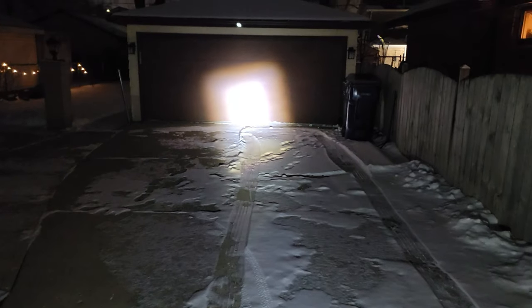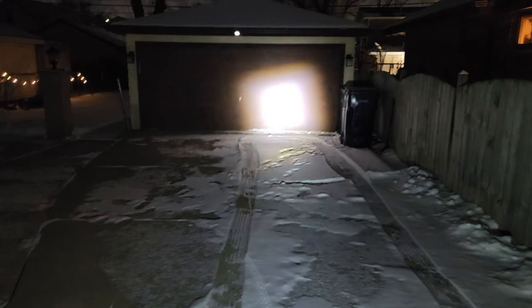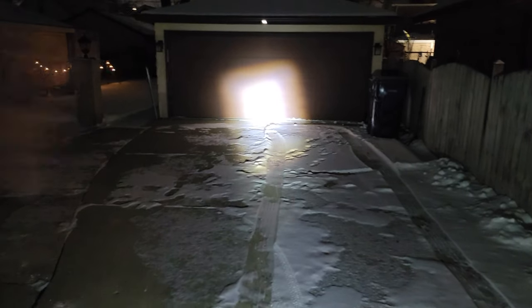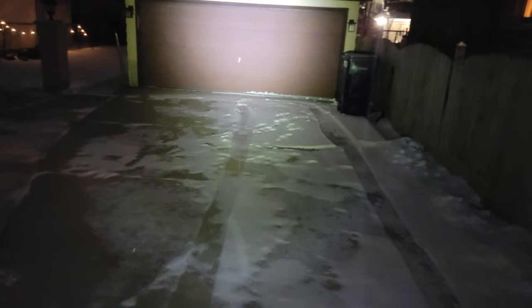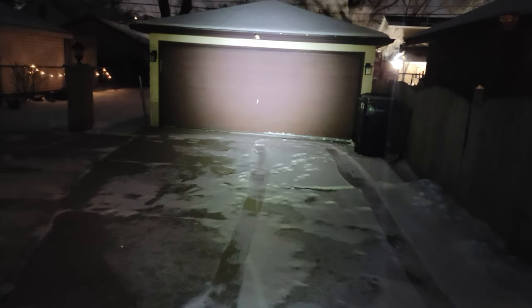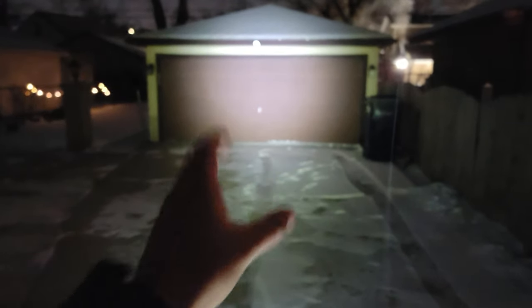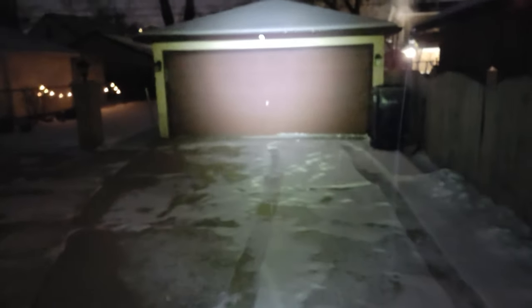Switching on the e-bike light, you can see it lights up very well right down the middle but there's really not much light off to the side. Like a car light, you don't want it concentrated in one spot — you want it to fan out. Now switching to the smaller, cheaper Cycle Torch Night Owl, while it's not as bright in the center hot spot, it spreads out a whole lot more, lighting up the handle area and the surrounding path much better than the e-bike light.